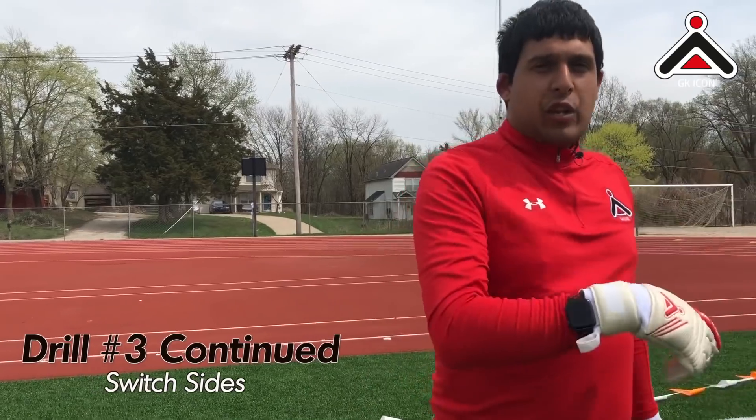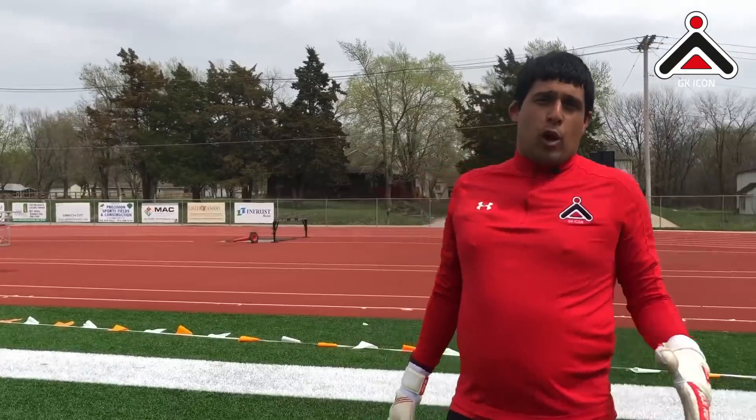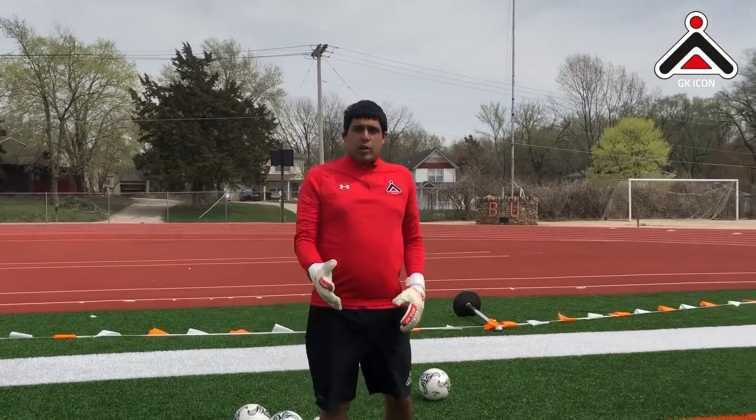Okay guys, now we've worked one side. We're going to progress over to the other side of the goal. Whenever you do a drill or practice, you've got to make sure you're working both sides. There's no point being a one-sided goalkeeper — you've got to make sure you're working both sides.